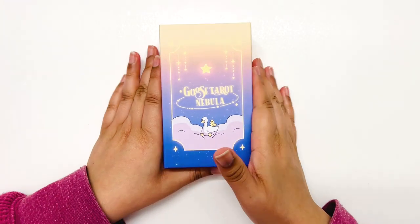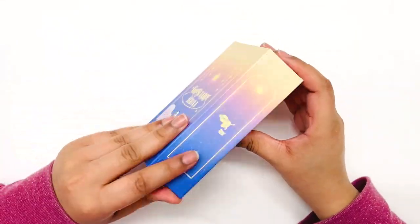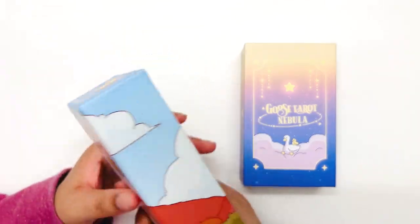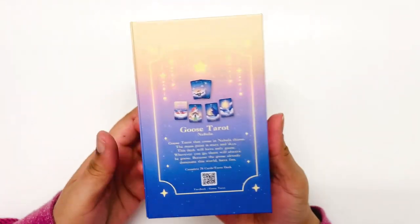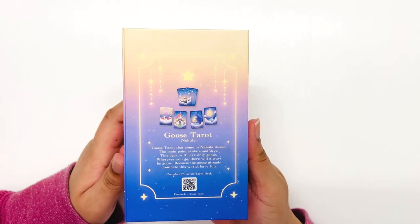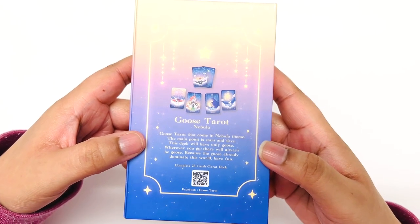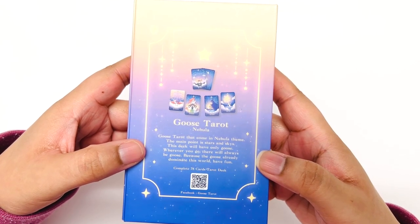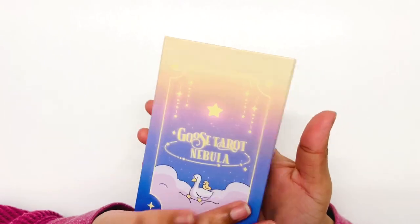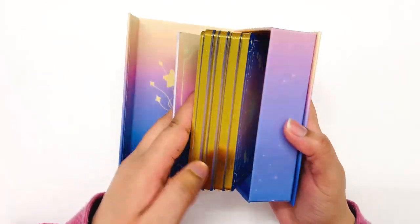Hi sweet souls, welcome back to my channel. Today we're unboxing the Goose Tarot Nebula Edition. It comes in a really cool magnetic box. I have the original Goose Tarot as well. On the back of the box there is a QR code you can scan to find the creators' Facebook page where you can get more information. The box says the Goose Tarot Nebula comes in a nebula theme — the main point is stars and skies. I love the color scheme, it's very pretty.